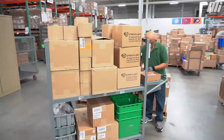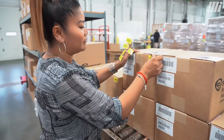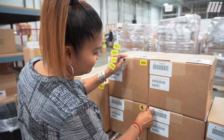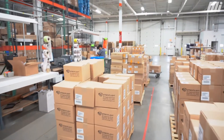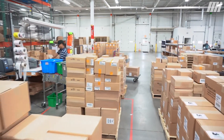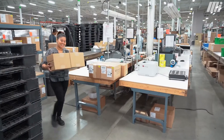Starting or expanding any business takes more than a good business plan and products — it also takes avenues to get your products to the customer at the right time and place. For this reason, it's important to have a strategic partner like Motion Industries that stocks and inventories our products after the sale, to ensure that the customer has them readily available wherever they may be located within North America.